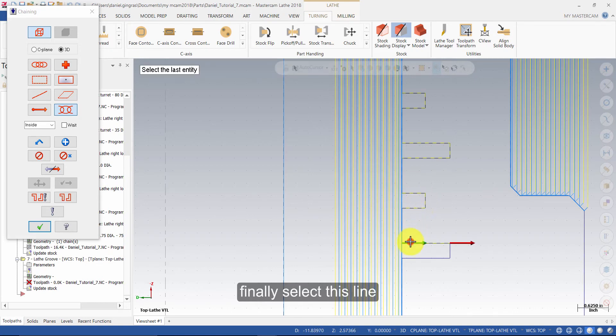Finally, select this line, and then this line. And press OK.